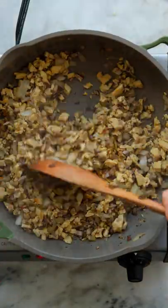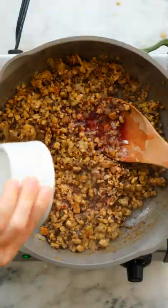Mix in some coconut aminos, fennel seed, and red pepper flake, and pan fry until the tempeh is just golden brown.